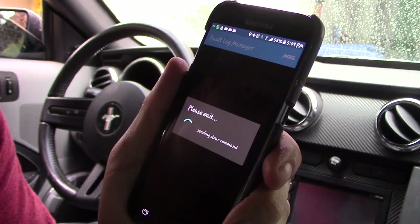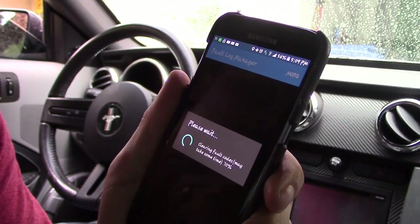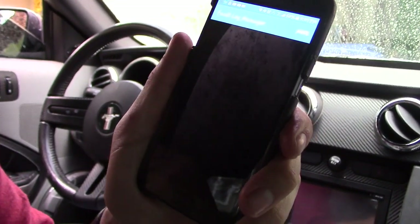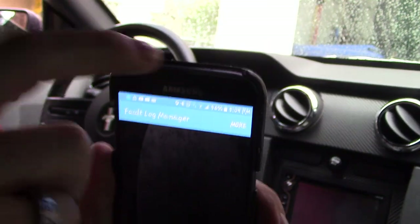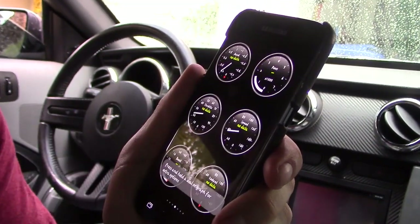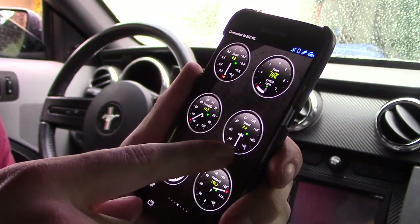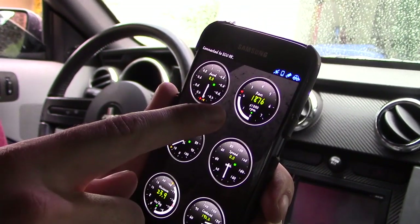Clearing the codes will reset the check engine light. So if you take your car to the dealership or for inspection, it will show up with no codes — it's been erased from the car's memory.